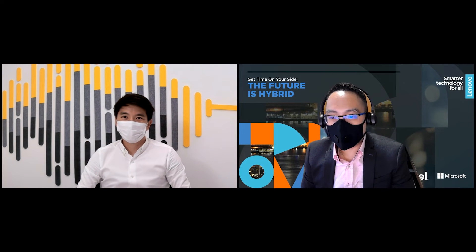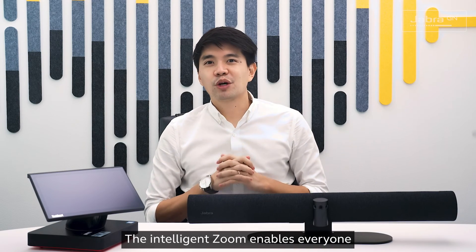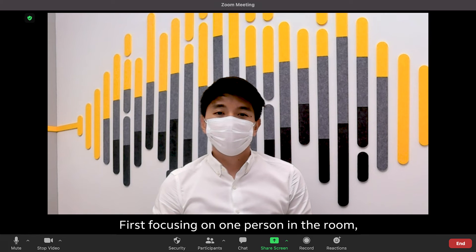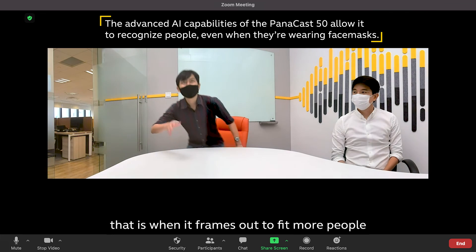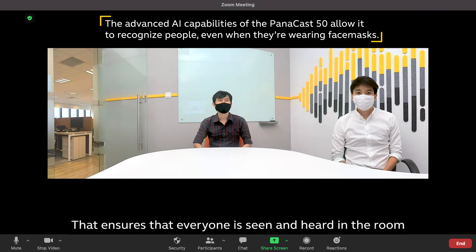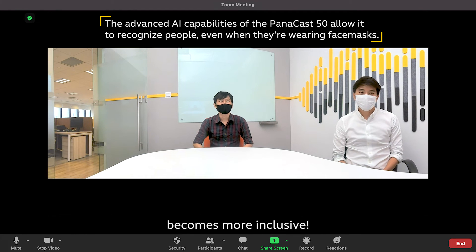Hey Ralph, how are you? Hi Gabriel, how are you? The intelligent zoom enables everyone to be captured in the frame — first focusing on one person in the room, and when more people enter, it frames out to fit more people within that frame. That ensures that everyone is seen and heard in the room. Collaboration in the hybrid workplace becomes more inclusive.